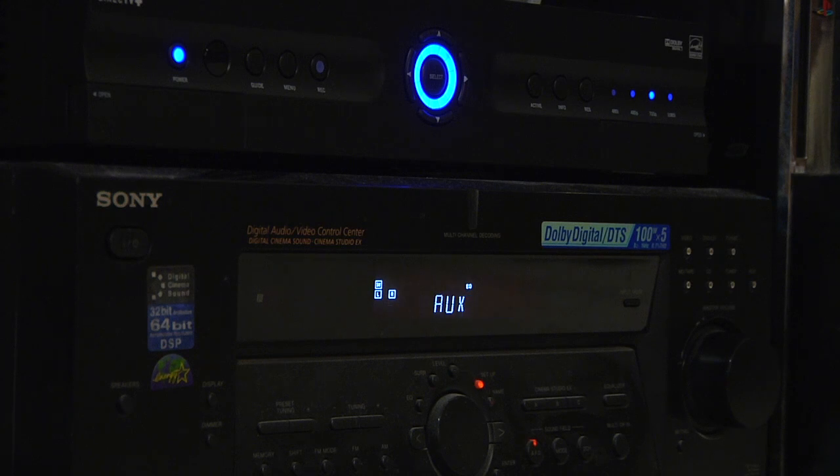I'm Sean Donahue from Home Video Library Electronics, and that's how you hook up audio cables to your home theater system.